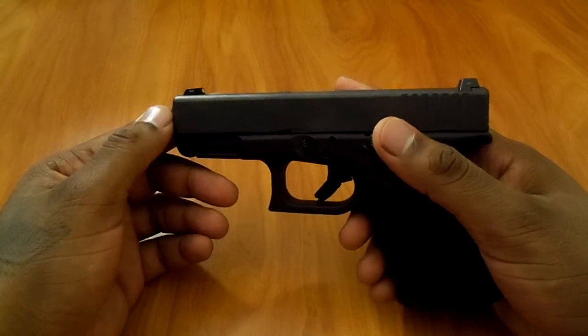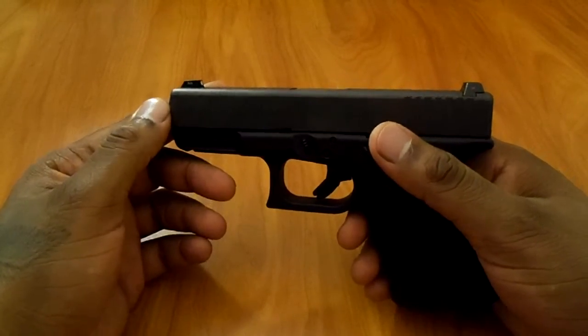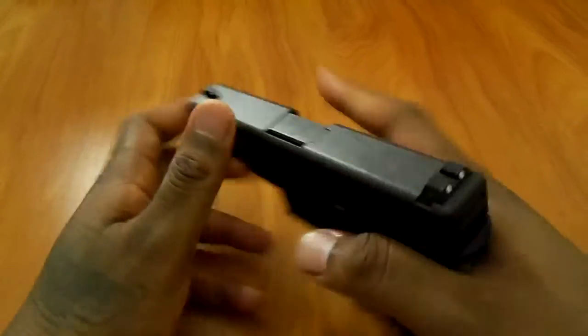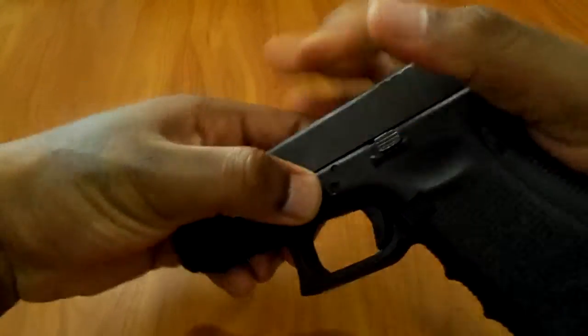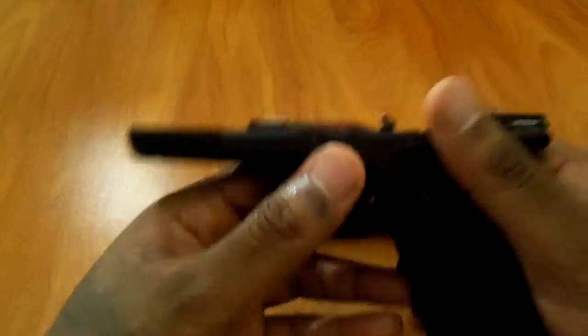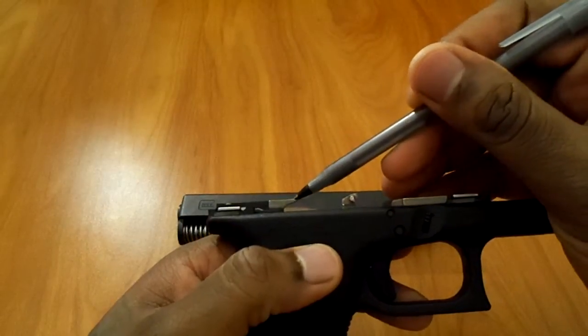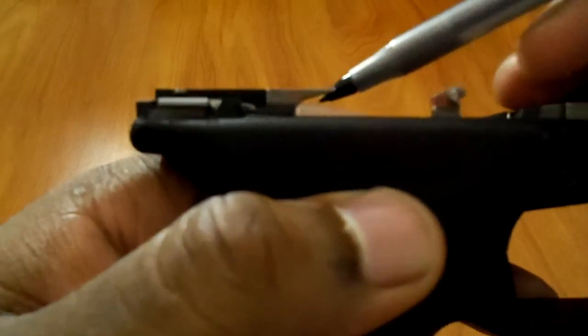They told me I needed to change my guide rod spring to the 04-3. So I got it coming in the mail. Within a couple of days it'll be here. Then I got to talking to the tech support from Glock, and they told me when I change out the 04-3 spring I need to also change out my ejector, which is the 336.